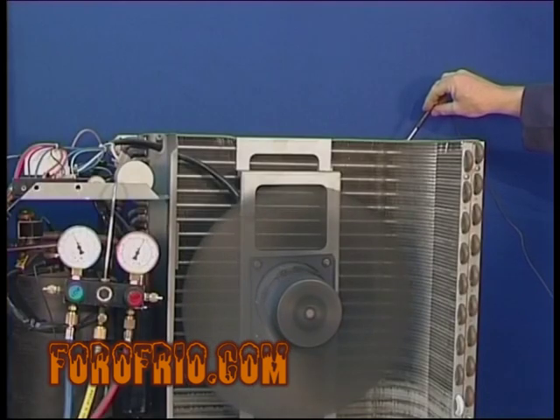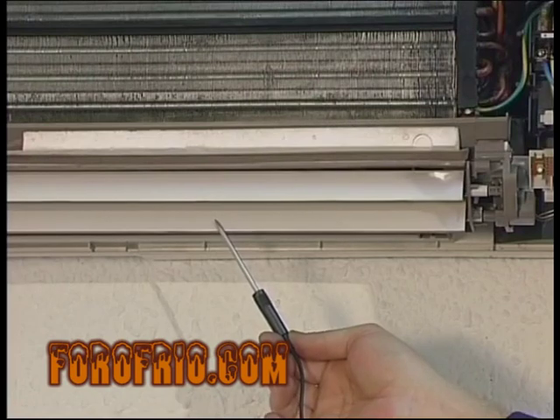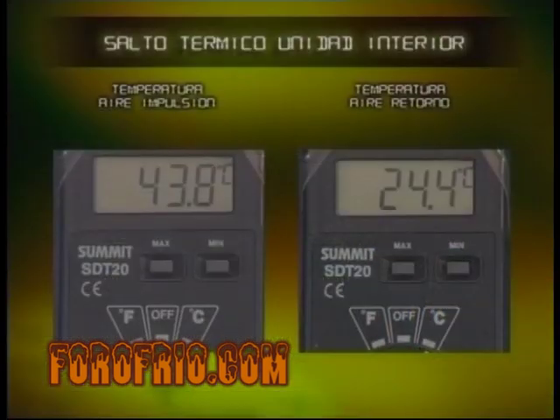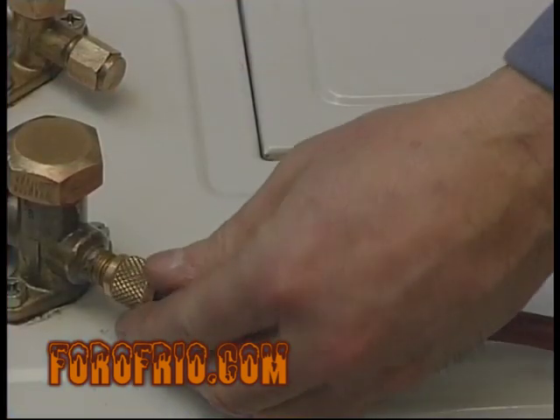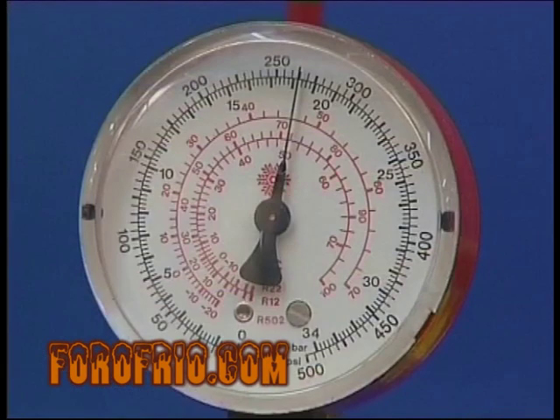There will be certain reference values according to the temperature that surrounds the exterior. For an exterior temperature of more than 13 degrees Celsius, the interior temperature will be located at 20 degrees Celsius. The high pressure will be 270 PSI, corresponding to a condensing temperature of more than 50 degrees Celsius.